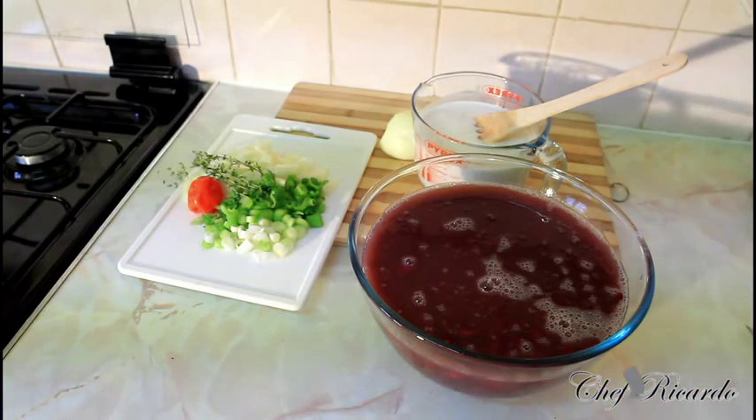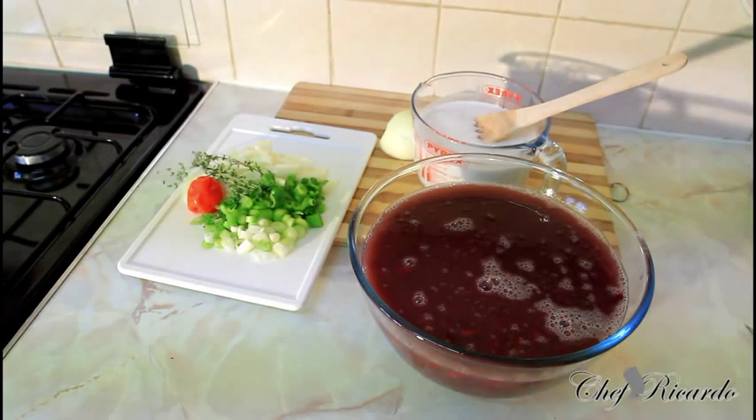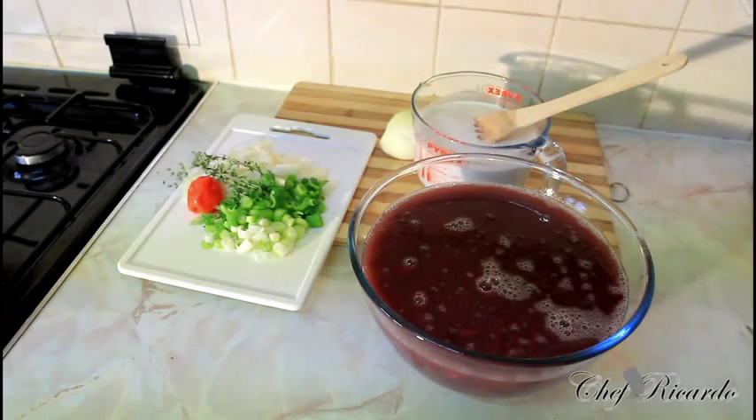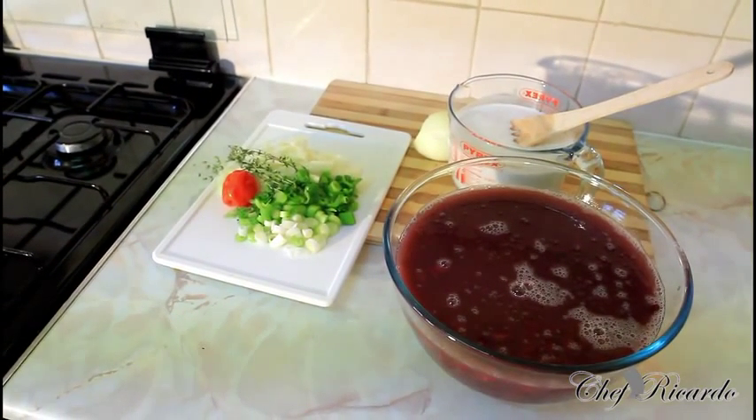This is a big pot of rice and peas, but if you're cooking at home you can use one tin of kidney beans, a quarter cup of coconut milk, some spring onion, and white onion to make a smaller pot of rice and peas. Enjoy the recipe, subscribe to the channel, and please leave your comments — thank you so much for watching the cooking program.